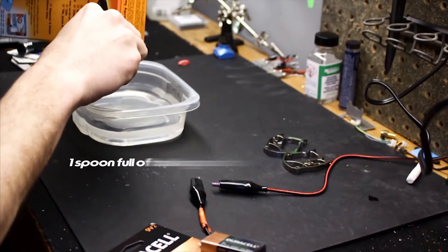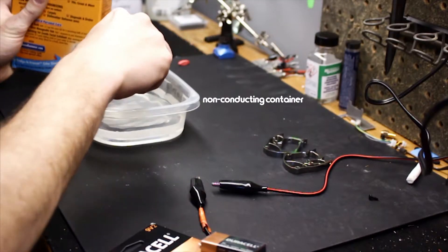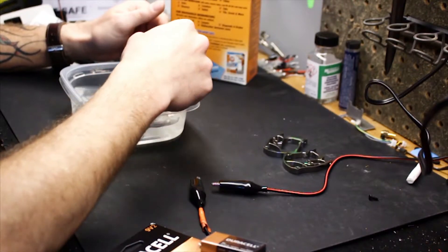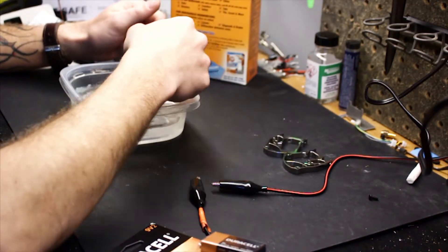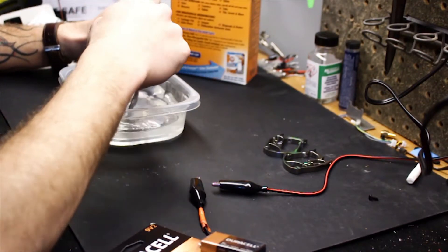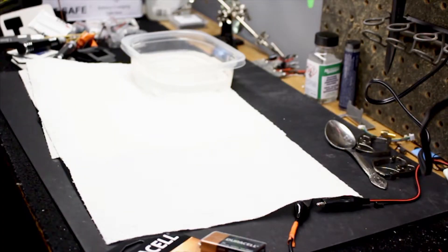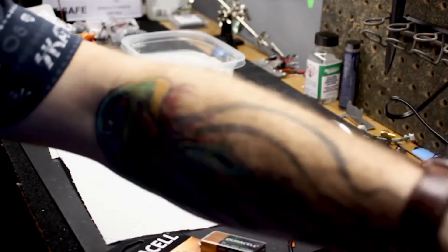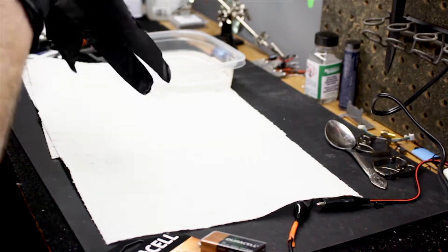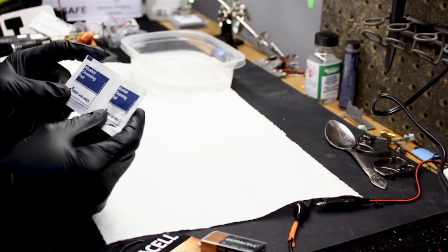I'm just going to take a spoonful of baking soda and dump it in. Stir it up. So we're going to clean our titanium pieces that we're going to color — I don't want any oils or residue on them. Alcohol will do, something like some first aid kit alcohol cleansing pads.